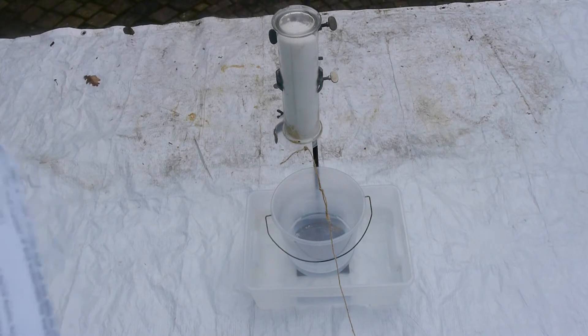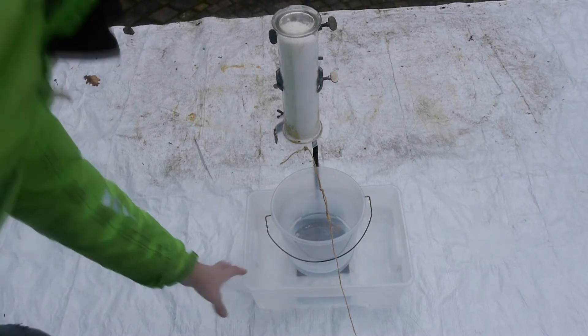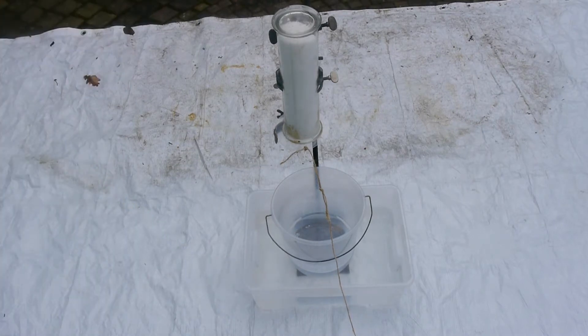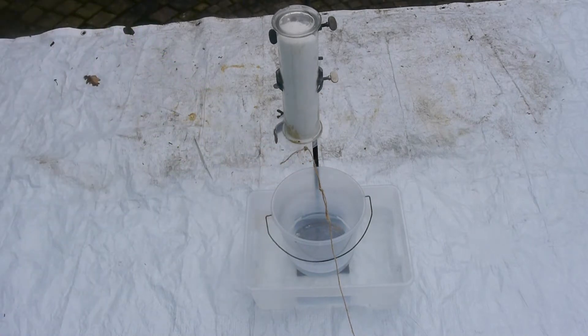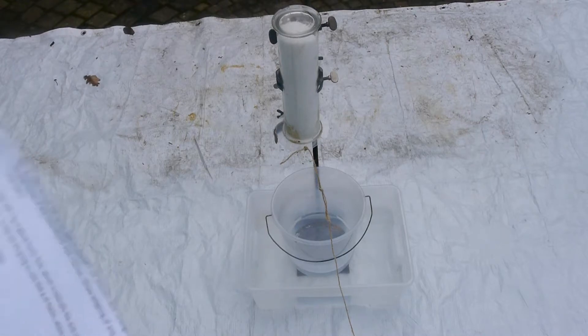That means we are not going to have any flying shrapnel. I've put water around the plastic container to avoid it from melting, because this might get really hot. I've got a string to drop all the sodium hydroxide into the acetic acid so I can be far away.